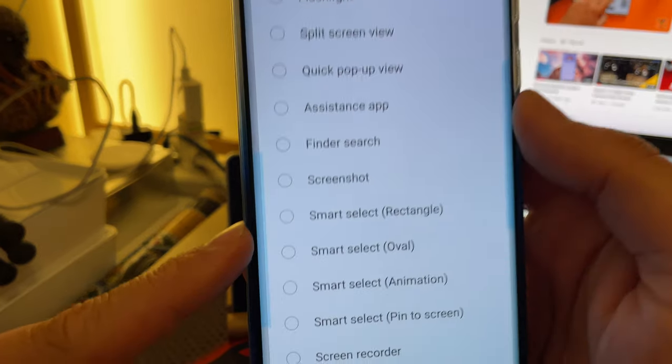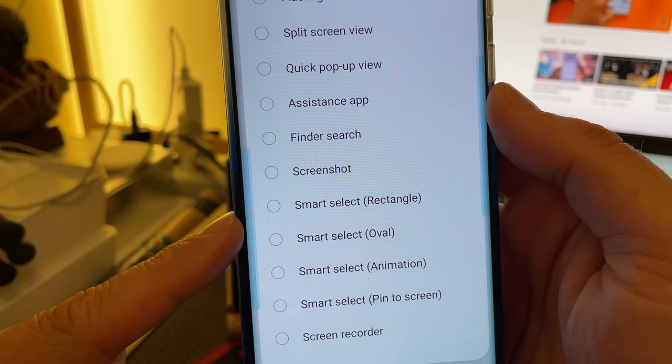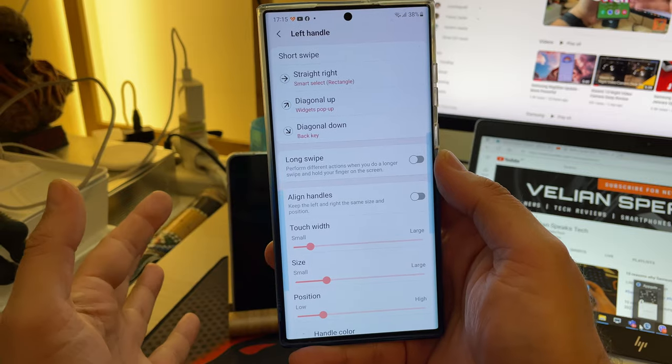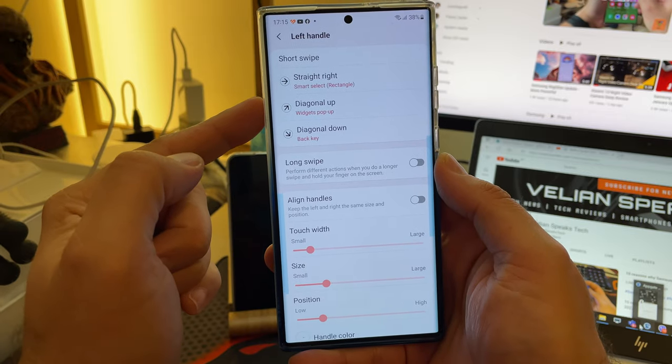We are here to check the Smart Select. So we have Smart Select, which is: rectangle, oval, animation, and pin to screen. Let's start with the first one — it's time for the first test. I'm going to test the Smart Select rectangle.